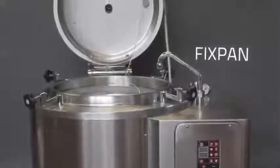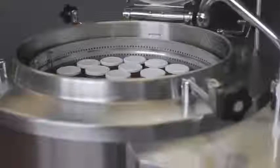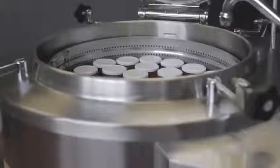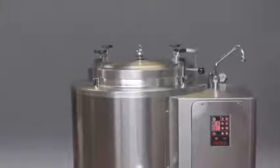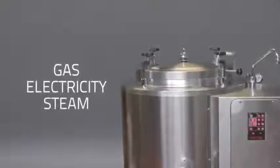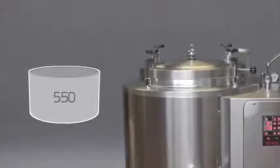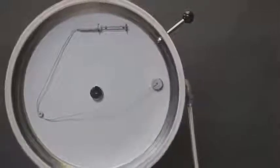Fixpan is the simplest and most convenient resource for cooking large quantities of food in water. It is produced in versions heated by gas, electricity, and steam, with a capacity from 100 to 550 liters and a pressure cooker lid.